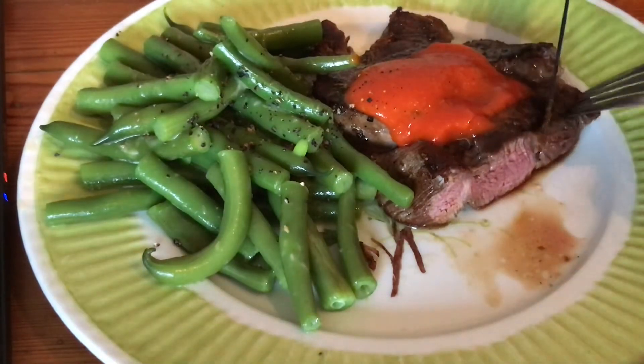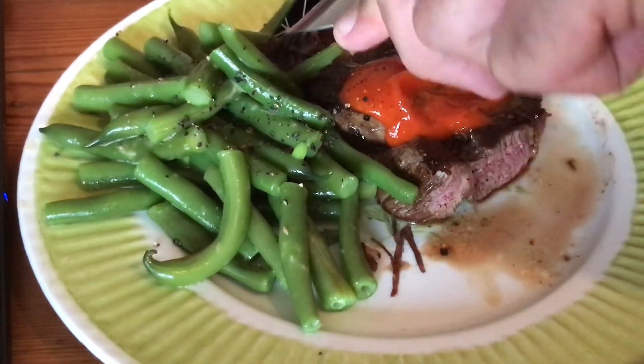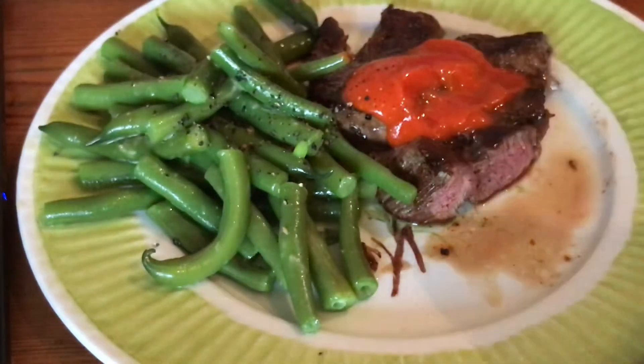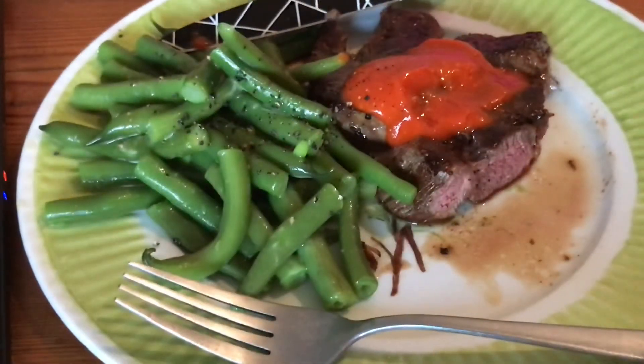That is beautiful. Absolutely delicious. I'm going to finish that off, and if you have been, thanks for watching.